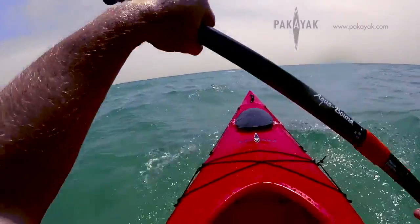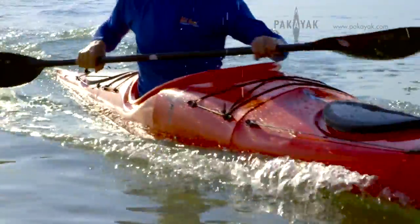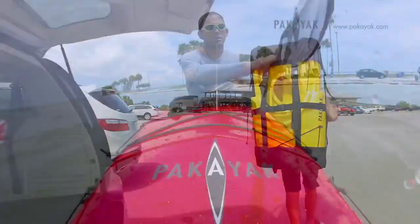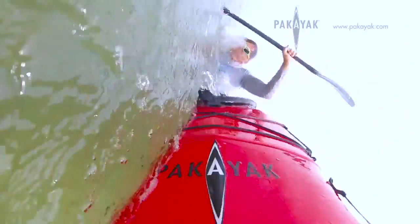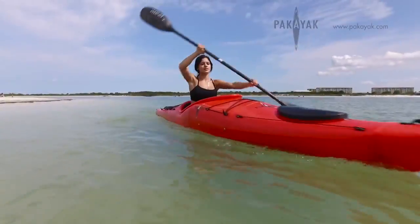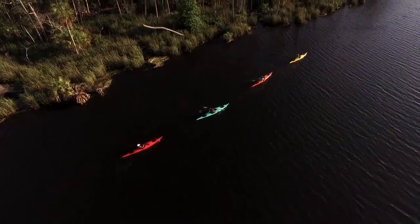The four of us have been working on this project for two and a half years. The idea for Pac-Yak was born out of the desire for a packable performance kayak. We wanted to build a rigid boat that was portable, light, and easy to store, yet long, sleek, and fast, making its performance indistinguishable from a traditional high-end kayak.